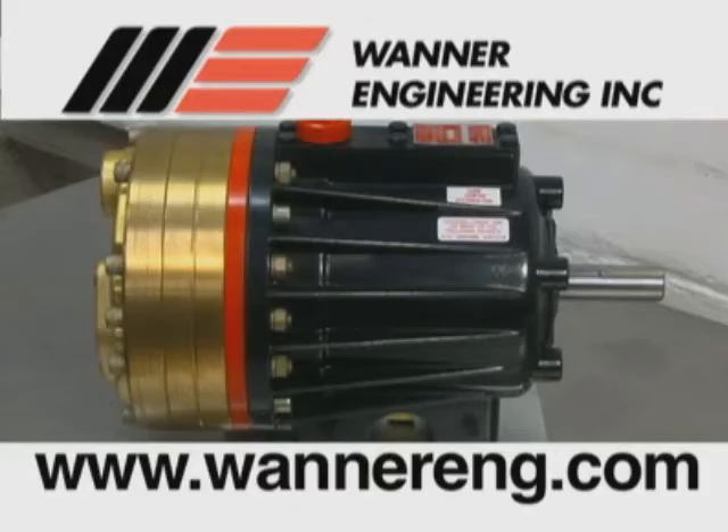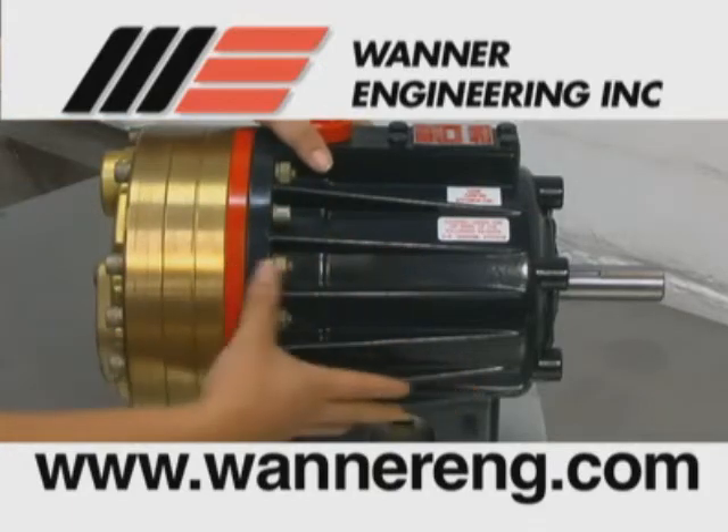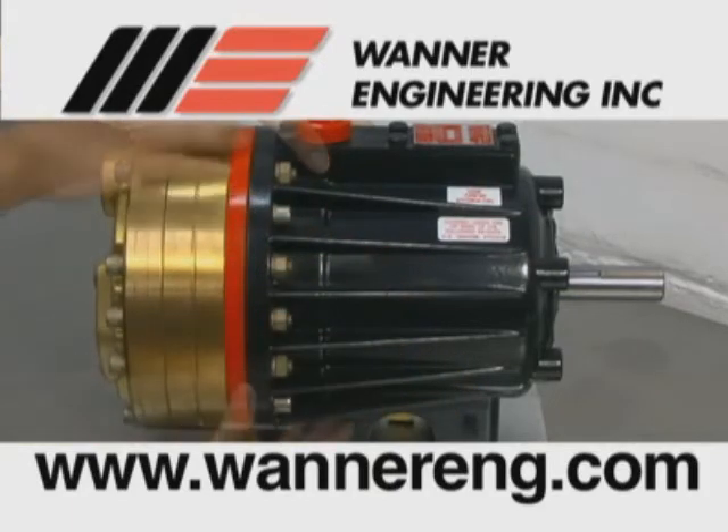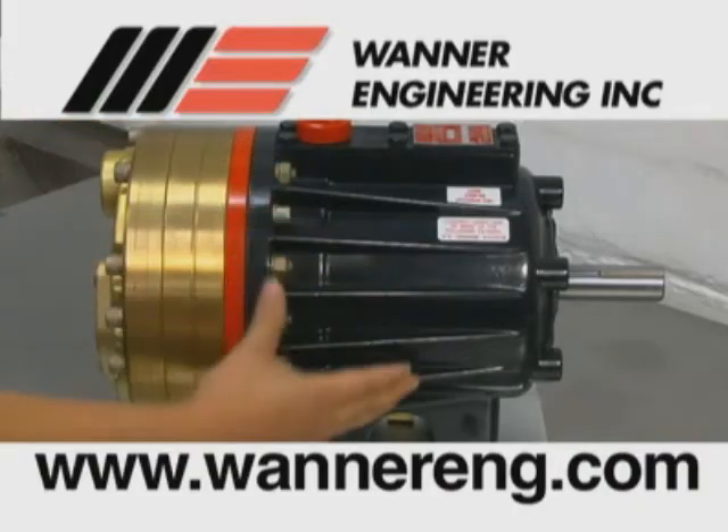For general service of the diaphragms or valves of the HydraCell pump, only the manifold and valve plate will need to be removed. The hydraulic end, cylinder housing, and the pump housing will stay intact. In this video, we will show you how to service both the fluid end of the pump as well as the hydraulic end of the pump.